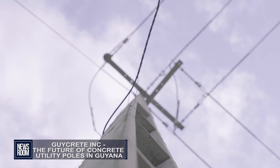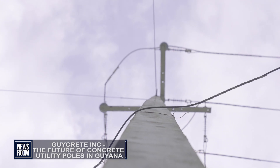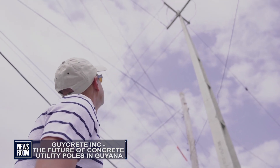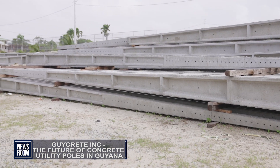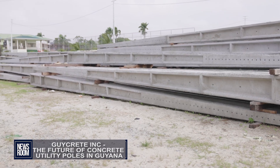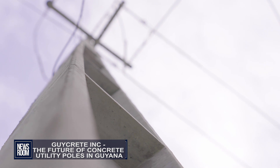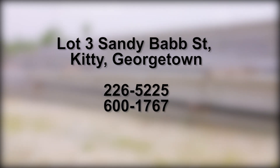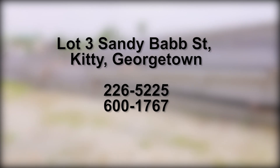Guy Create Inc. has planted poles in each of the three counties, totaling approximately 150 poles to date. They also offer customized poles for housing construction and for farmers, in addition to solid concrete prefabricated posts and panels that are ideal for fencing. Guy Create Inc. is located at Lot 3, Sandy Babb Street, Kitty, Georgetown, and can be contacted on telephone numbers 226-5225 and 600-1767.